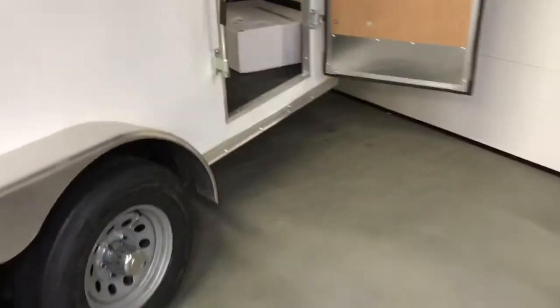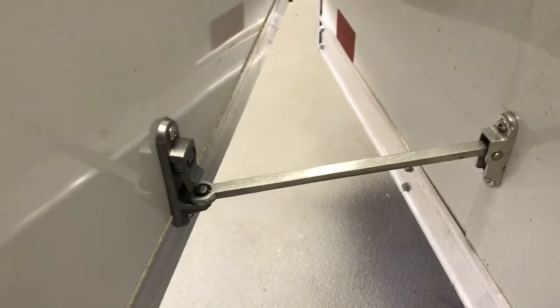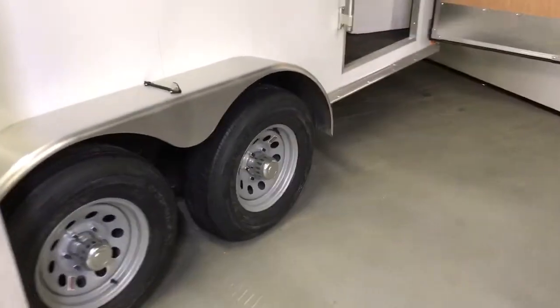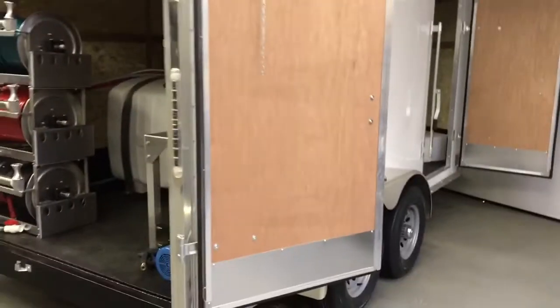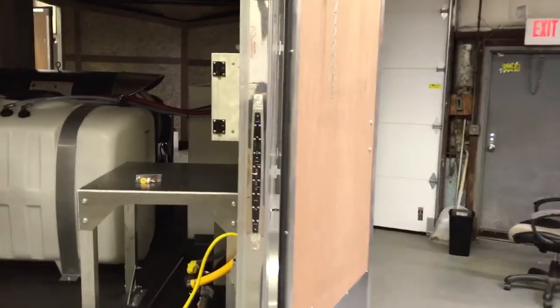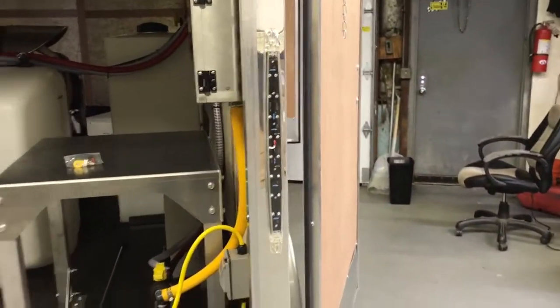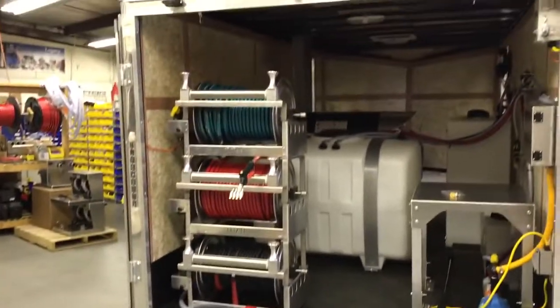It's a nice tandem axle trailer. One of the things that's really nice about this particular trailer is they use metal latches — really solid, all stainless steel, they don't break. These TechWorks trailers are very well built. We have dual side doors, it's a great height, and it has all LED lighting — really good quality lighting and solid construction.